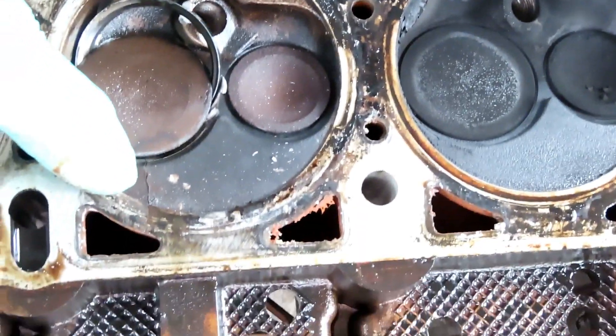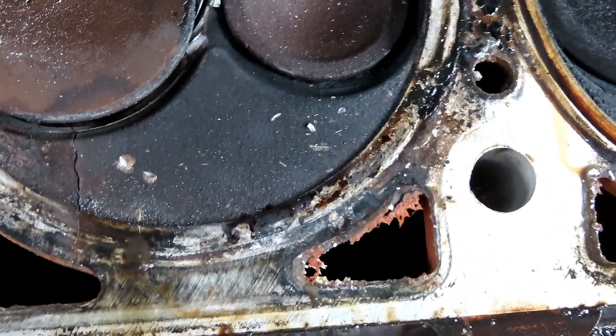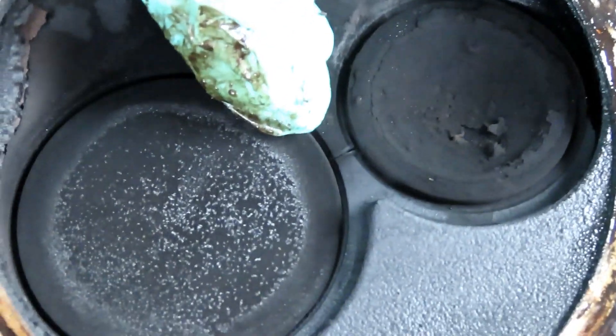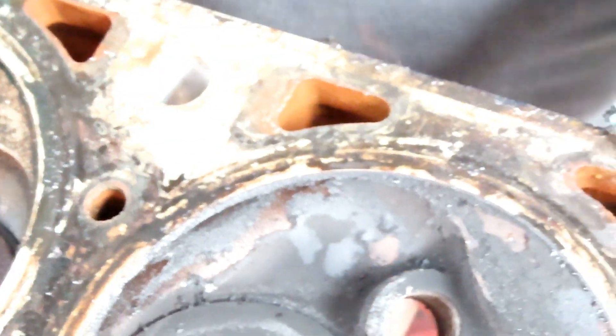Look at the head - cracked right there. Look at the head cracked over here. This thing overheated. There's no way you're gonna get this cracked like this otherwise. That's just carbon buildup right here on the edge, yeah, carbon buildup.